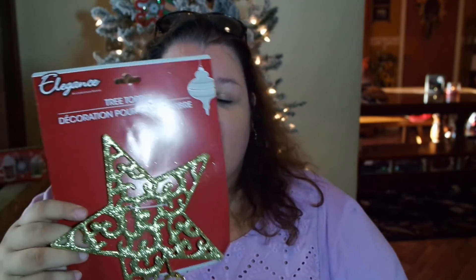I figured with the flock tree — as you can see behind me, it is flocked — I think the red and gold is just going to be beautiful. That is the theme I'm going for. So I got a gold star tree topper, and almost everything I buy I'm going to have to take outside and spray with hairspray. But this is the first part — got to have a tree topper.